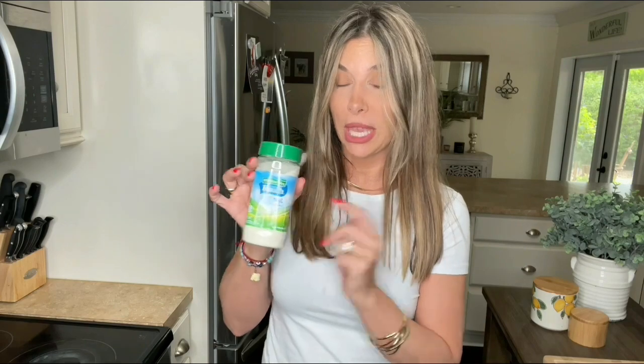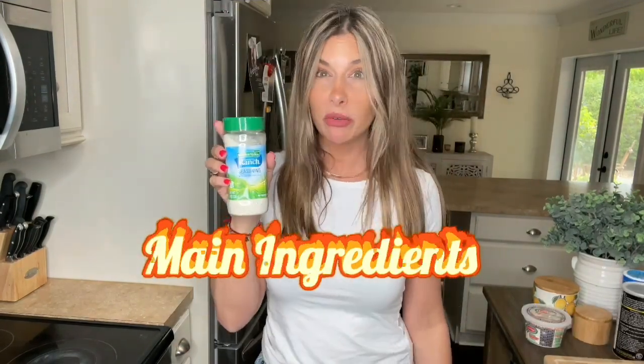Get yourself some Hidden Valley Ranch seasoning. It doesn't have to be in this little pretty canister — it can be a little packet. Hidden Valley Ranch seasoning.